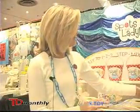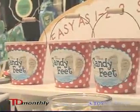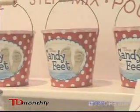We are selling the kits in this charming tin pail, and each kit contains enough plaster to make two child-size feet.